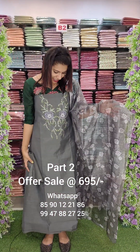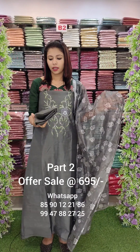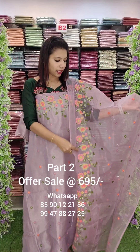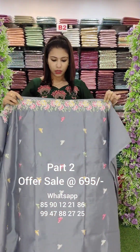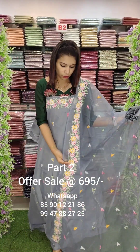Linen silk fabric, handwork top, digital print, sandwork bottom. This linen silk fabric has cross-stitch work and heavy border work, with bottom sandwork, of range 60-60. Gray shade, diamond border, booty work. Same panel with thick border work.